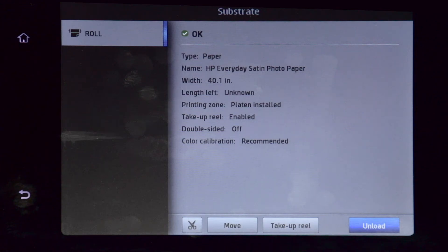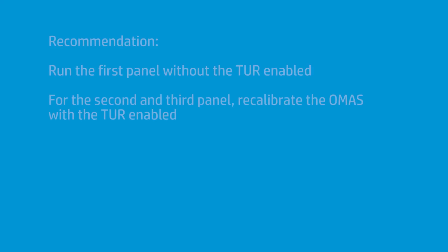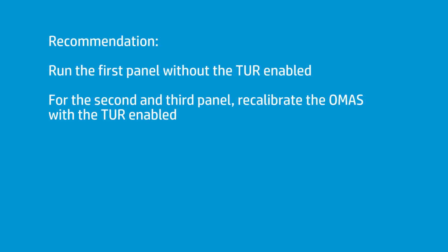It says: now that I have tension, I'm going to recalibrate. So what I recommend for panel printing is I usually print the first panel with no take-up reel. The OMAS has chosen what the settings are, and I let the media go to the ground. As soon as that panel is done, I roll it back into the printer, roll it forward, put it on the take-up reel, make sure it's all on perfectly, and then roll forward until the next space is where I can start panel B. At that point, I hit enable — I enable the printer to recalculate, with the tension, what the ideal OMAS setting should be.